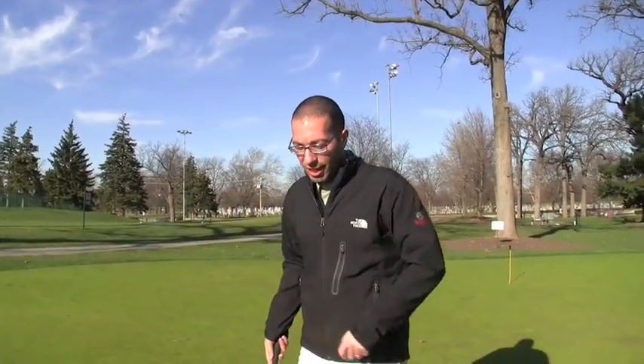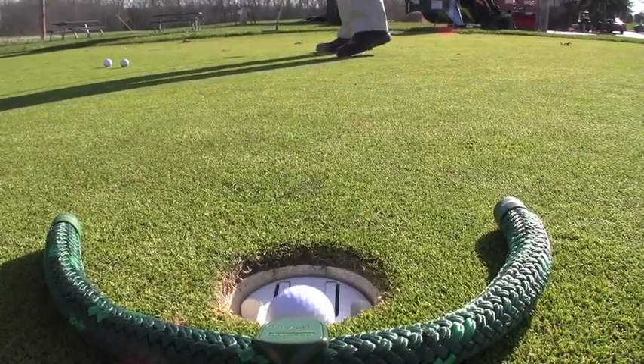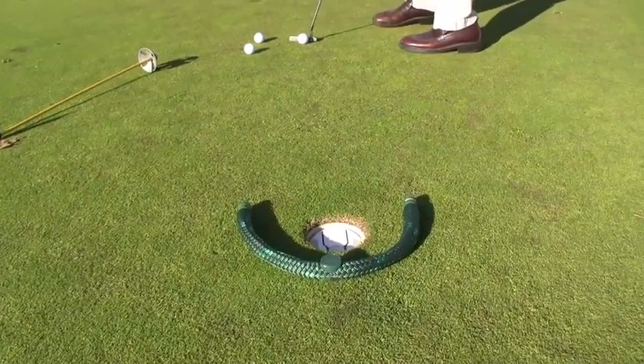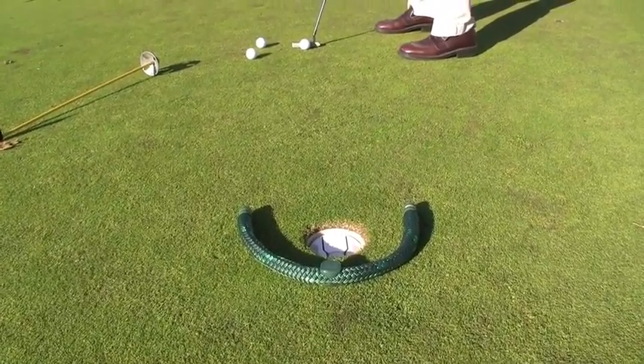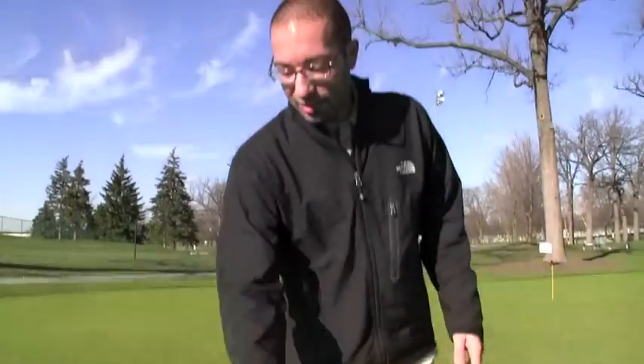What I discovered while using the RoboCaddy is that it does work — it does return the ball up to 14 feet. But the caddy cord has a tendency, if you hit the ball too fast — for instance, at a long distance — to actually jump over it and not pop it back into the hole. In that case, it just kind of bounces and lifts right back out.